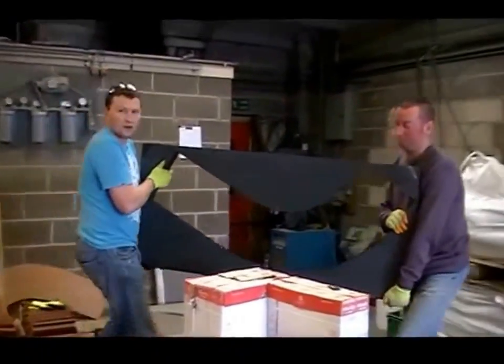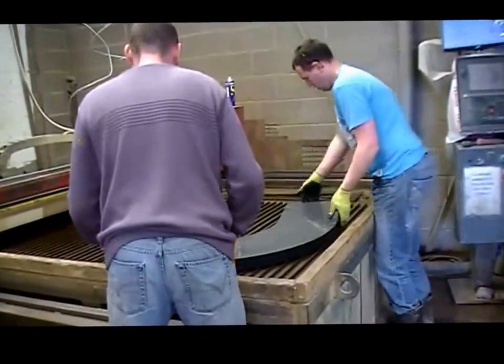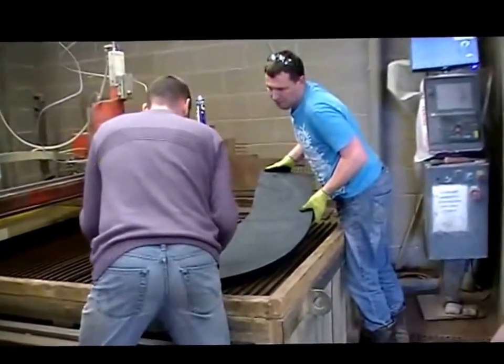That's a smiley face! And this is what the customer wants for their wall.